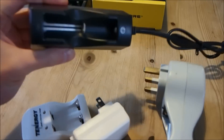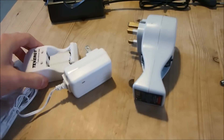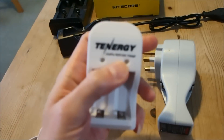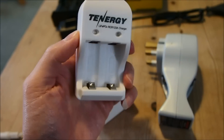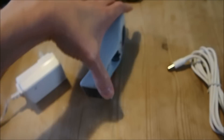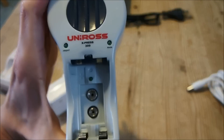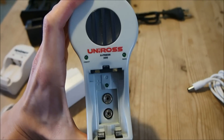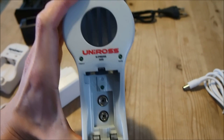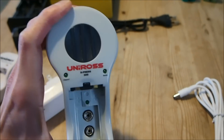This one here is used to charge lithium-ion battery cells. This one here is used to charge LiFePO4 batteries. And this one here is of course used to charge nickel metal hydride batteries. And this here is a dumb charger that cuts off the charging process based on the timer regardless of the actual battery charge.